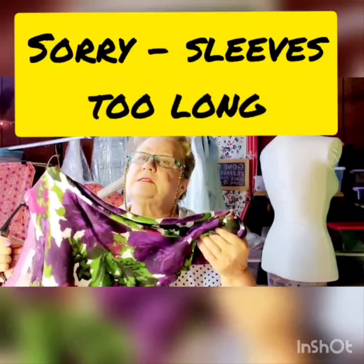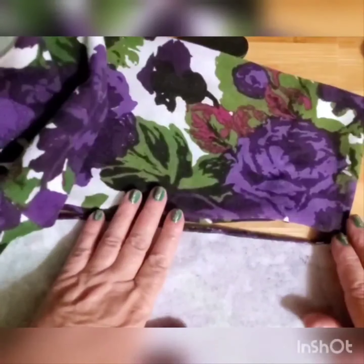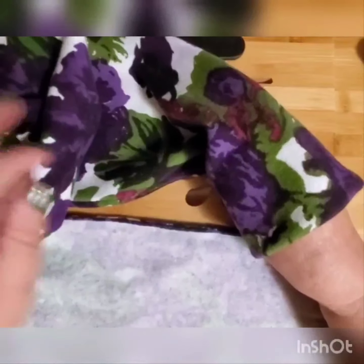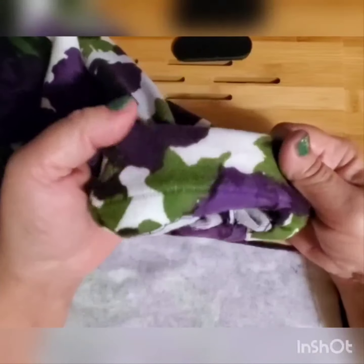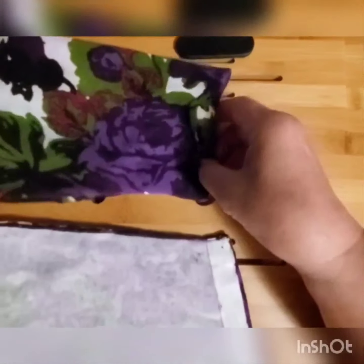Right now, let me explain the easiest possible way how you can shorten sleeves on your sweater or cardigan without using any sewing machine at all — just by hand. This particular cardigan is such a light one, and I want to weigh down the sleeves. It's about three inches too long and I want a little bit of a heavy hem so the sleeves lay down on the wrist very nicely.